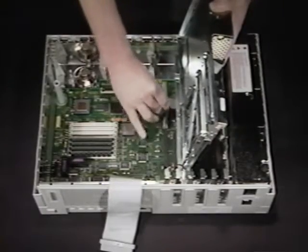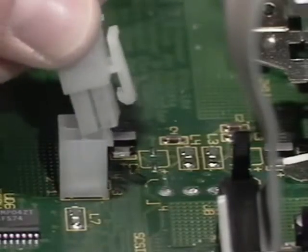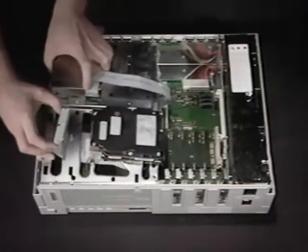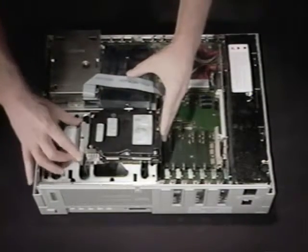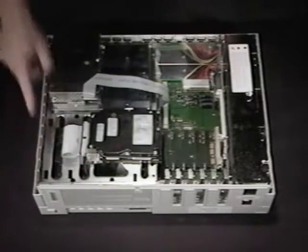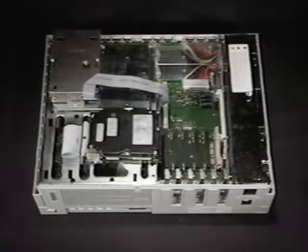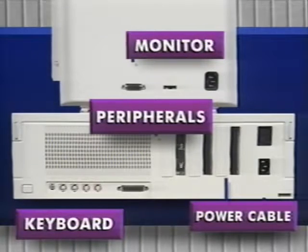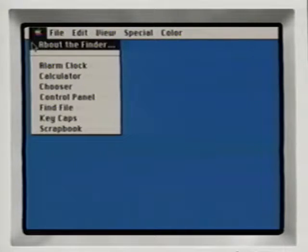Once the SIMs are installed, connect the floppy drive cable, reconnect the power cable, and the hard disk cable. Reposition the drive mount platform and replace the screws. Put the front of the case on first, then lower the back until it clicks into place. Reconnect your mouse, keyboard, monitor, and any other peripherals. Boot up the Mac and check total memory under About the Finder.